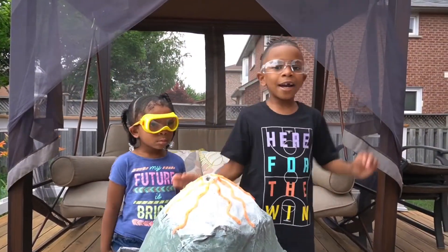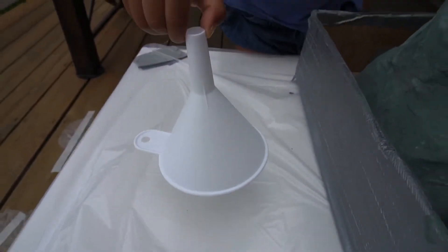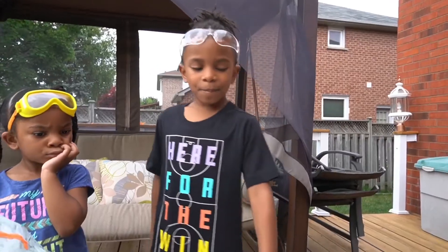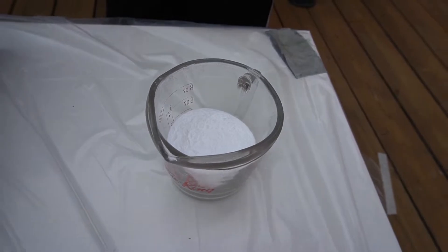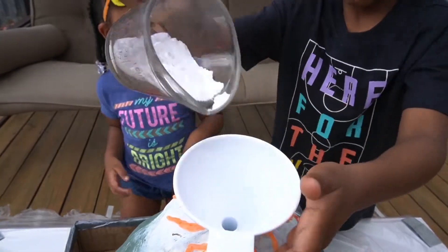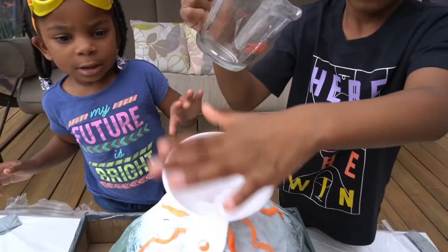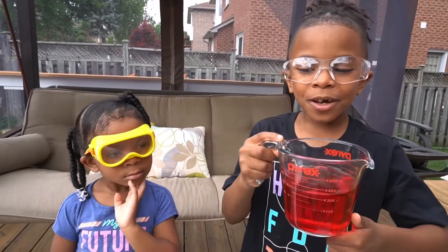Finally our volcano is dry and we get to see the explosion! For this part we have a funnel — put it in. We have baking soda and vinegar mixed with red food coloring. First we're gonna put the baking soda into the funnel. Now for the fun part — are you ready? Make sure to put your protective gear on.